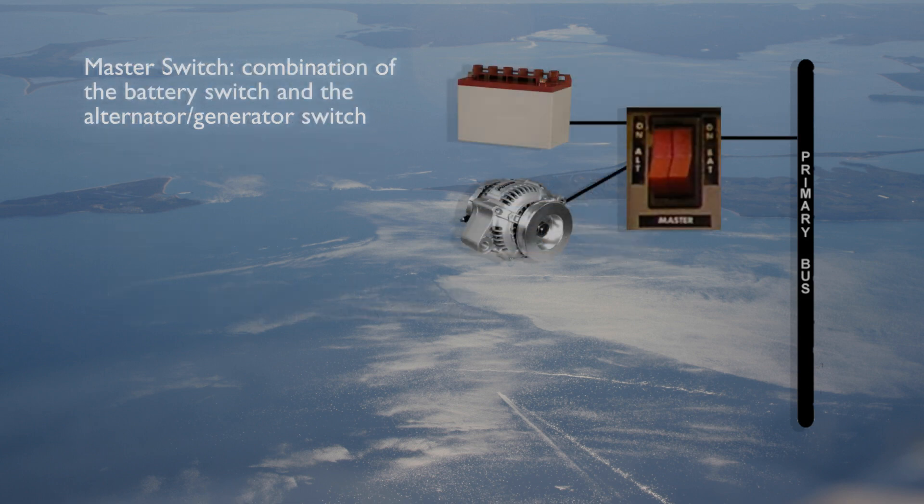A switch in the cockpit allows the pilot to turn the battery on or off, connecting it to or isolating it from the rest of the electrical system.